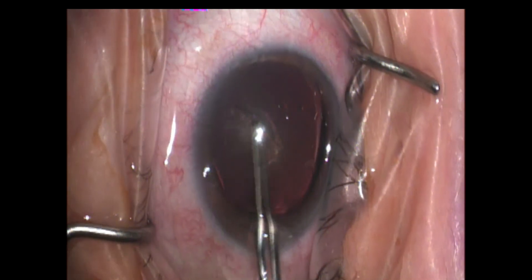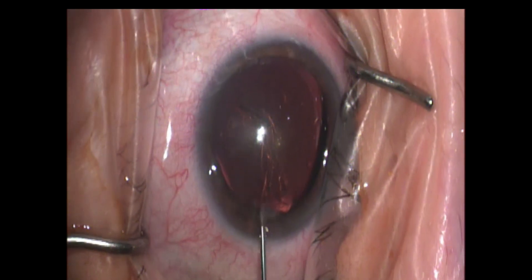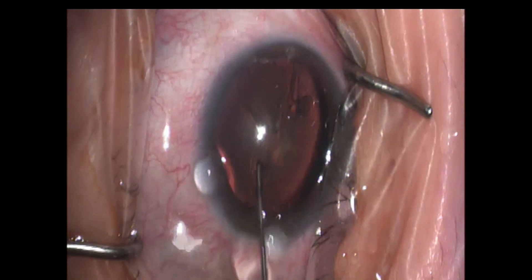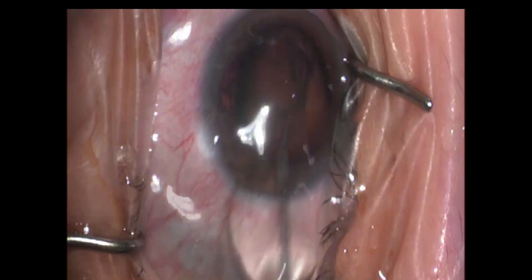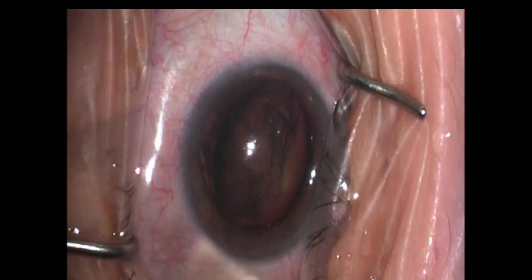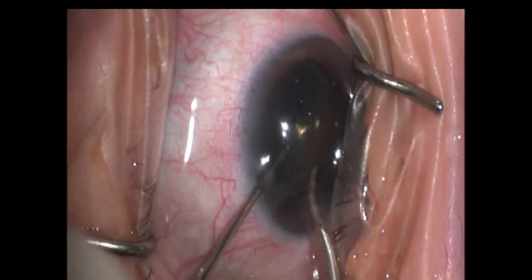Upon completion of the rhexis, we're then going to grab our cannula. In my younger patients, I like to kind of over-dissect here and burp the lens slightly into the anterior chamber. And right there you can see it pop right into the anterior chamber. I'm going to leave it just like that — I'm not going to push it back down in the capsule, because with these younger patients, that cataract is pretty gummy and soft and it can be very difficult to actually break it up into quadrants.